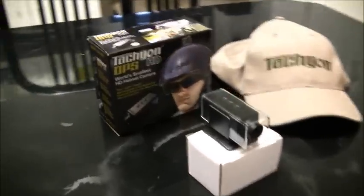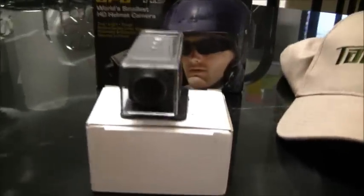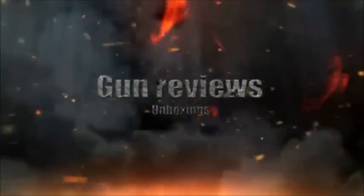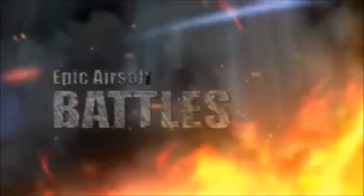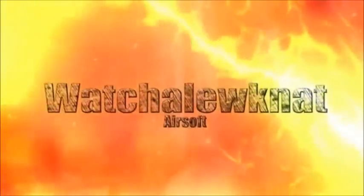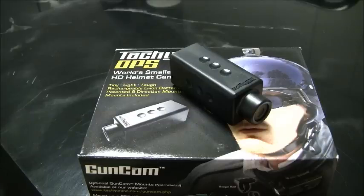Hey guys, this is Whatcha Looking At and today we got the reveal on the Tachyon Ops HD Helmet/Gun Cam. By the end of the day today we are going to be going over the Tachyon Ops HD Helmet/Gun Cam.